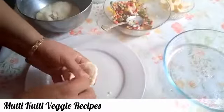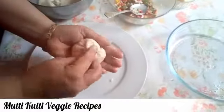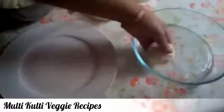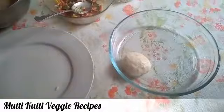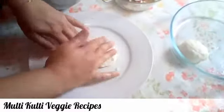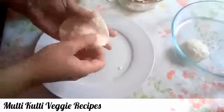Add the filling and in the middle put it on the flour and shape the dough. If you need to make a sauce, you can use pizza sauce.